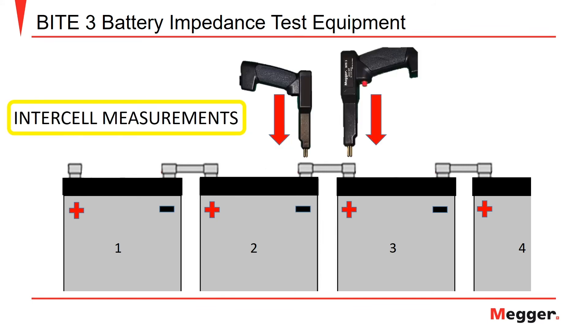To test the strap resistance between two battery cells, move the positive test probe to the positive terminal of the following battery in the string. In this case, the negative probe remains on cell number 2 and the positive probe has been moved to cell number 3 to measure the strap between cells 2 and 3.